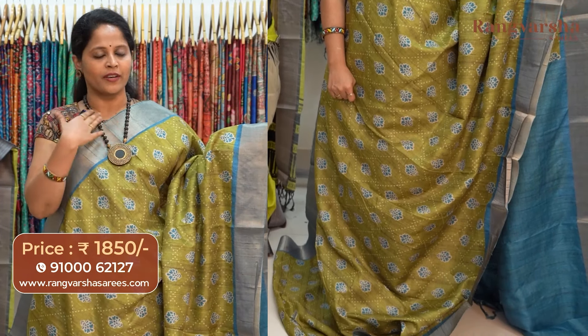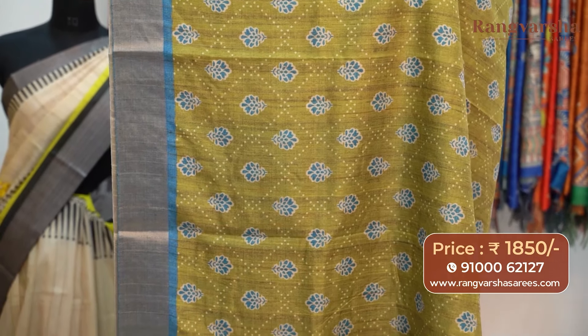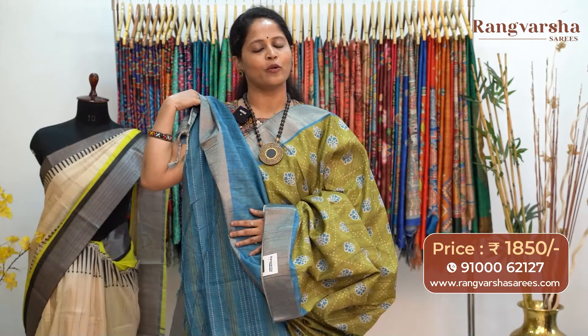An olive green color semi-tusser saree. This saree carries beige with blue color printed motifs running through the body. We have indigo blue based weave borders on either sides. The saree comes with a printed pallu — a kantha work pattern printed pallu, matched with an indigo blue color blouse, priced at 1850 with free shipping.